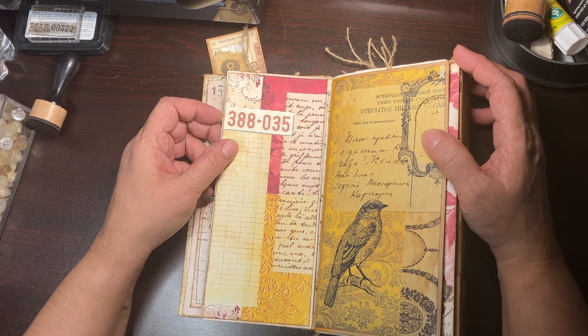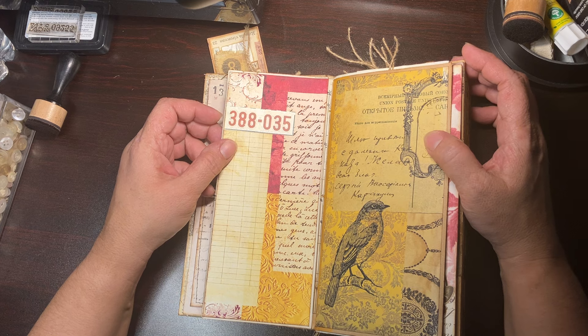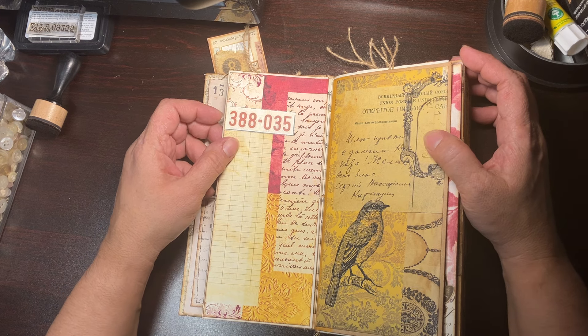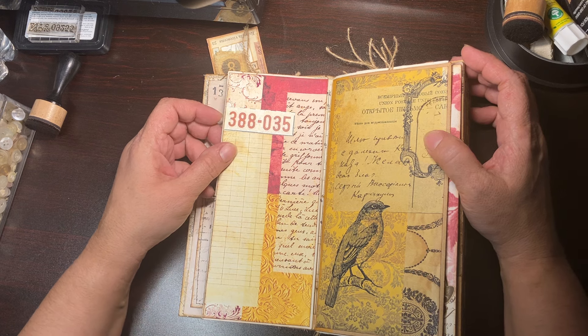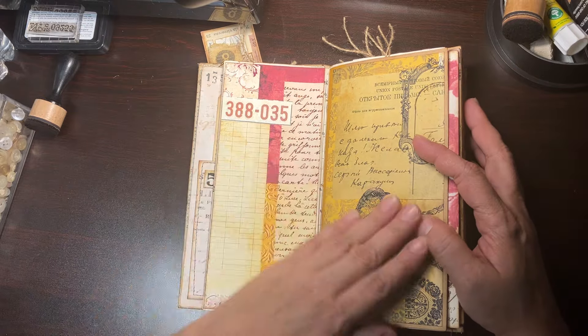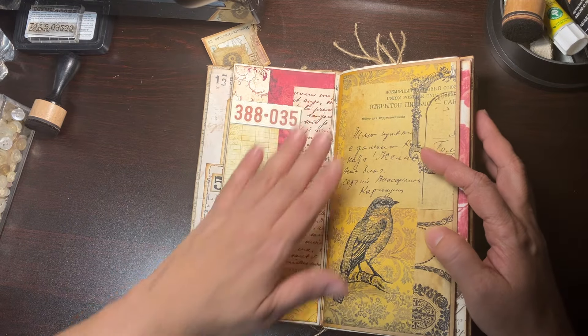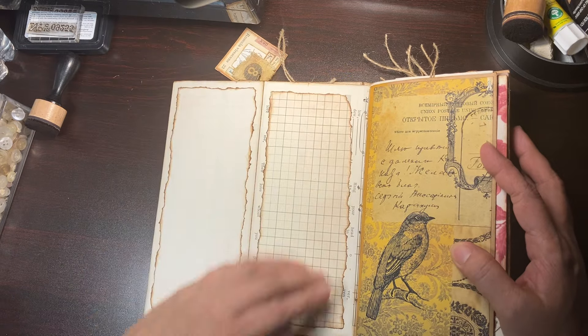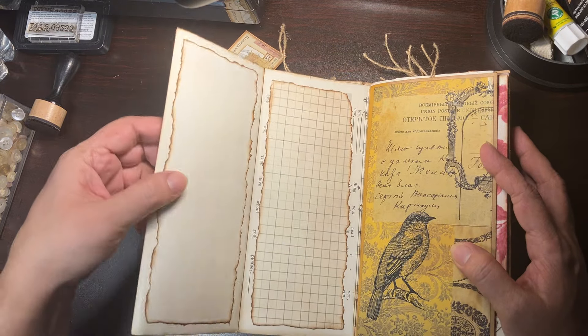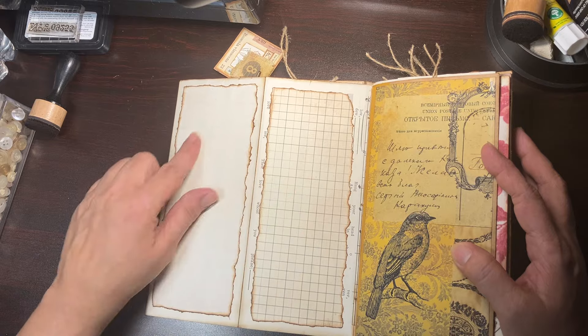Just because I don't like plain pages. Here I started making these little clusters but I decided to leave it open so you have a little tuck there. I just have this little piece in there so it just tucks there for a little secret note. And then this is just a piece of ephemera.